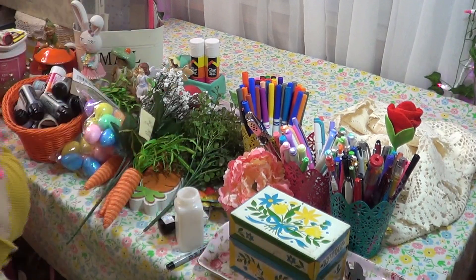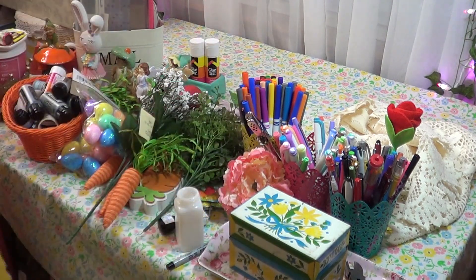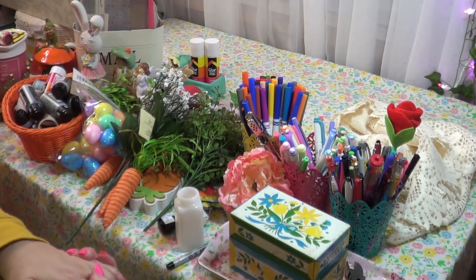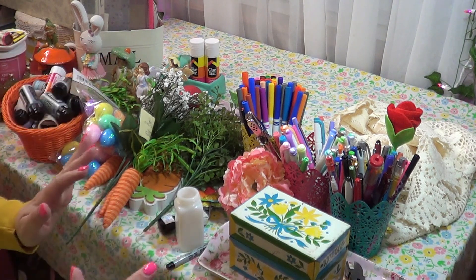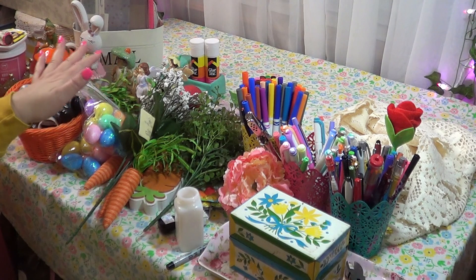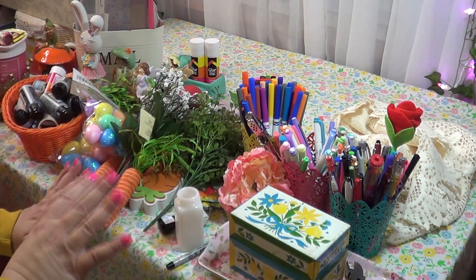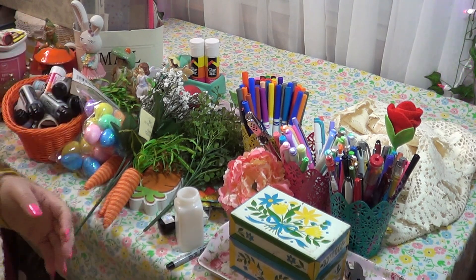Hello, my Owlets! How are you today? Today is the first video of our Easter spring video series. I wanted to start the video off with actually setting up our space for spring. As you can see, I've gathered lots of things here and I thought I would go through each one and show you how I'm going to set my desk up.